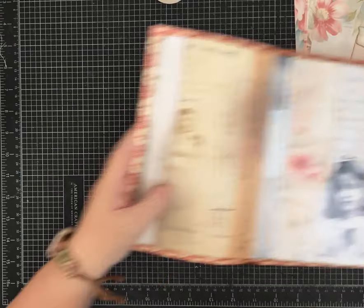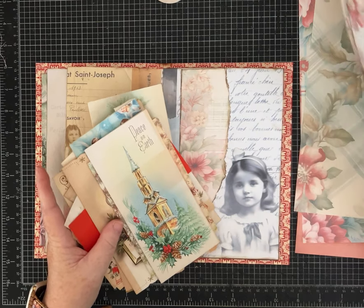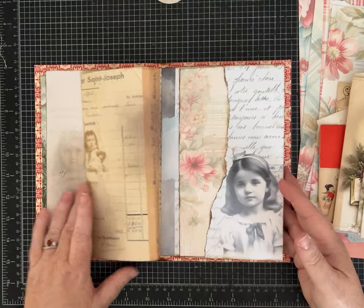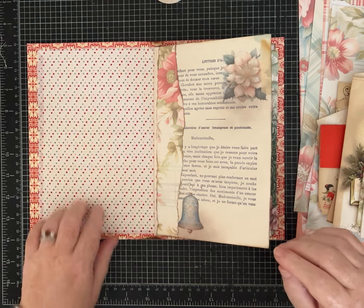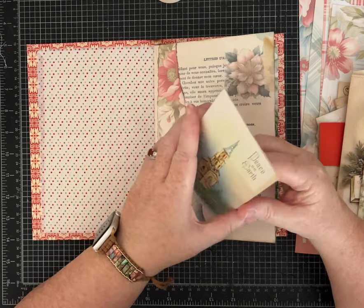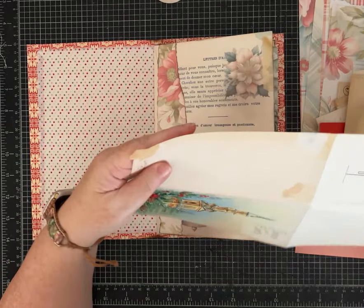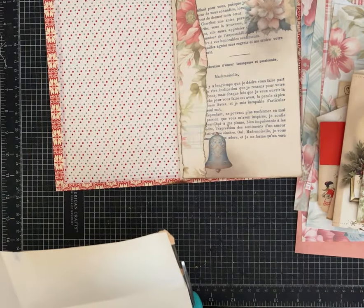I also grabbed a pile of plaids and florals from my scrapbook paper stash to add more color in this style. I'm not quite sure what kind of pockets or things I'll add yet, but I want to figure out how to use these vintage Christmas cards. Many of them have that old fragile paper and I definitely want to be careful — I don't want to tear them any more than they're already torn.